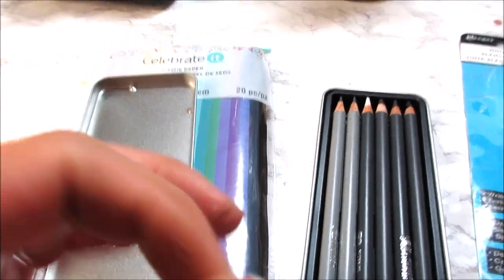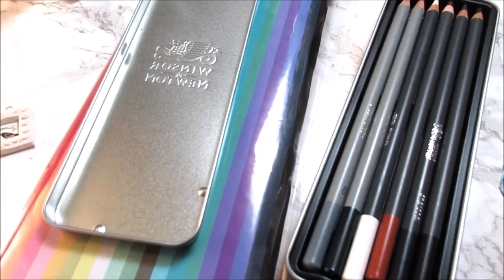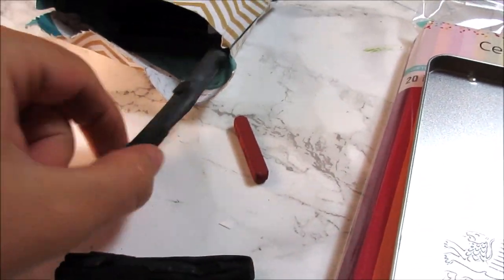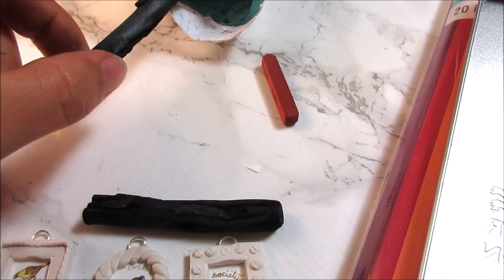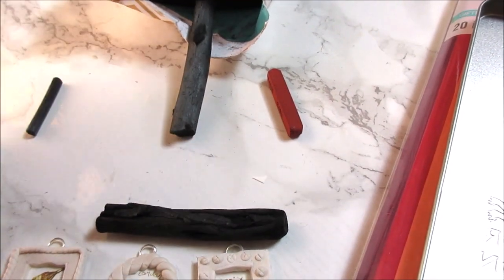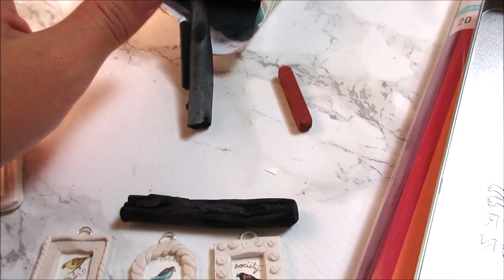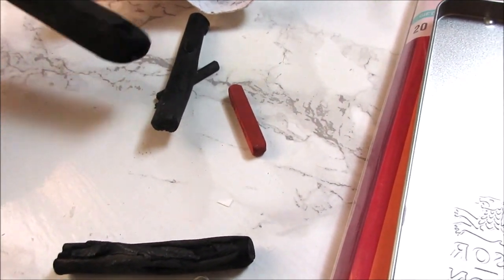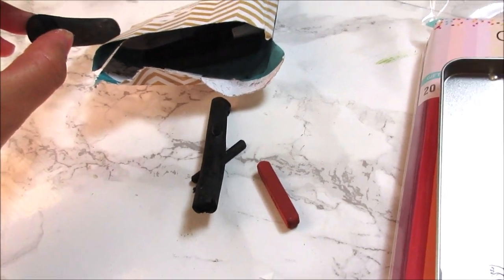A box of willow charcoal — this messy stuff that nobody likes to use — you usually use it in school specifically because it's cheap. You use it in the first drawing class you ever take. It's no pressure; you just use it on studies and things, it's not a big deal. Usually a box of willow charcoal is very inexpensive.